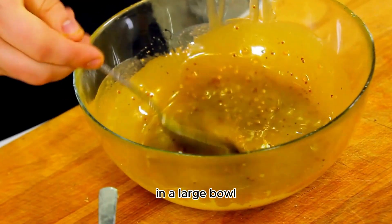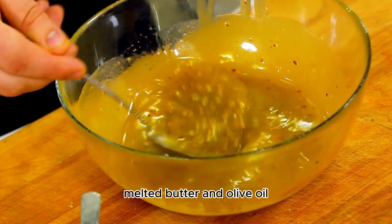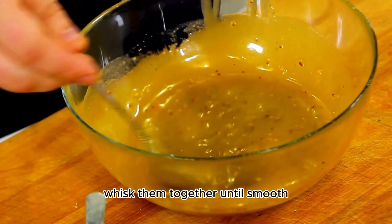In a large bowl, combine the honey, Dijon mustard, melted butter, and olive oil. Whisk them together until smooth.